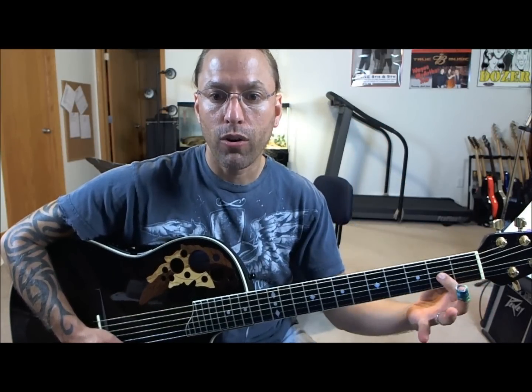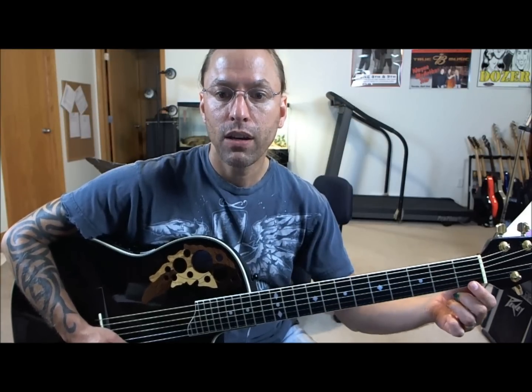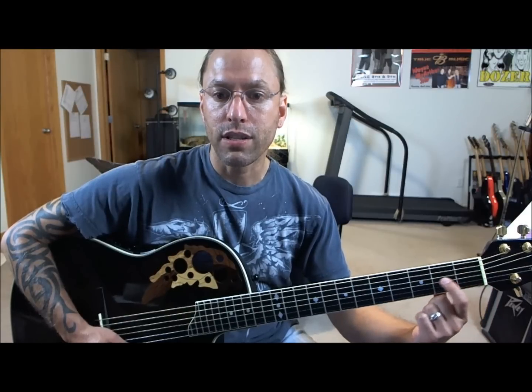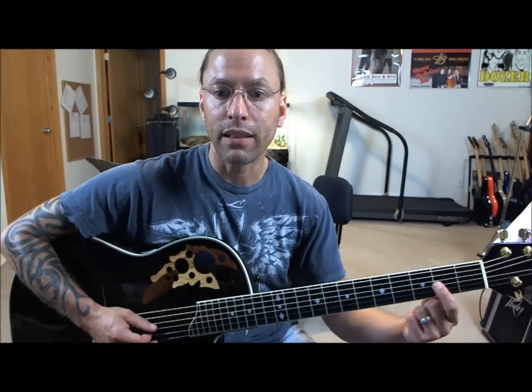What you're going to do is take your first finger and place it on the first string, up to the second fret. Always remember, you want to get as close to that fret as you can without actually getting on top of that little silver piece, which is the actual physical fret.